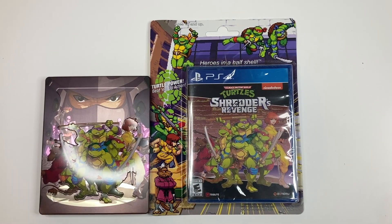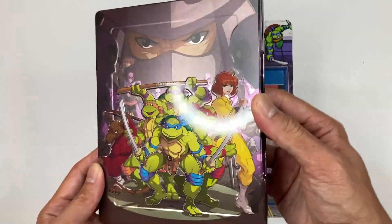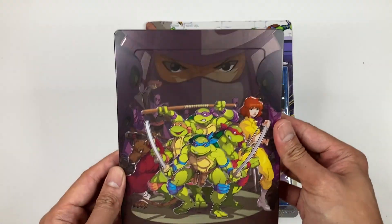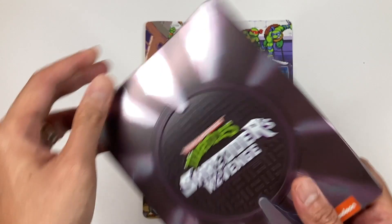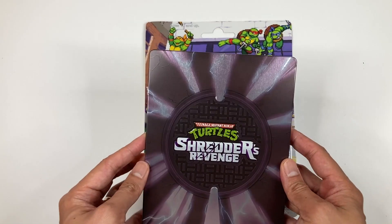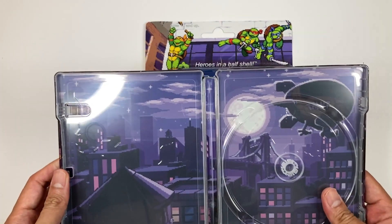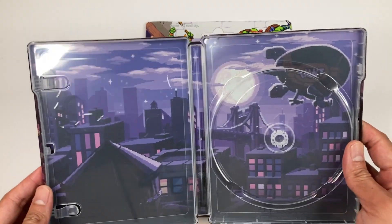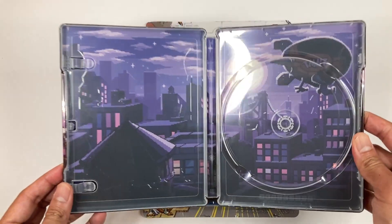Then we have the steelbook case, which is pretty awesome. Nice artwork for the video game — it says Shredder's Revenge on the front, and on the back there's a sewer cover with Shredder's Revenge. Inside, there's some artwork from the game of New York City, and you have the turtle blimp right there. So that's pretty awesome.